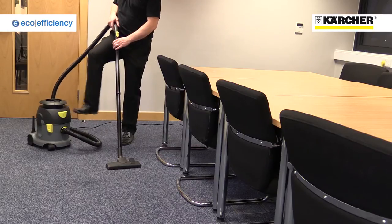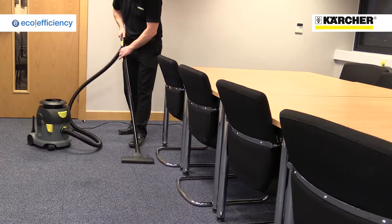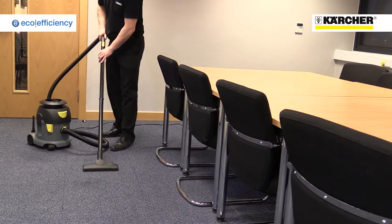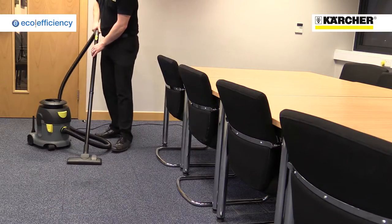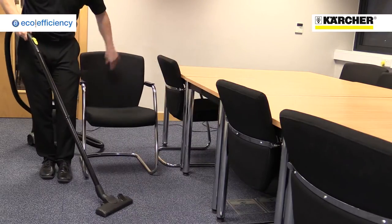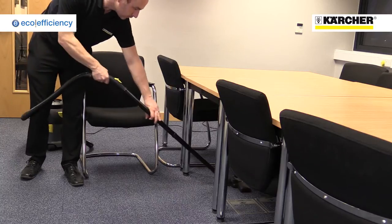The T-10-1 Eco-Efficiency uses a special 750-watt motor that reduces electricity consumption by 40%, but only loses a tiny fraction of the cleaning performance. This is thanks to the way we've optimised the machine's airflow, making it ideal for daily use where carpets and hard floors are vacuumed regularly.